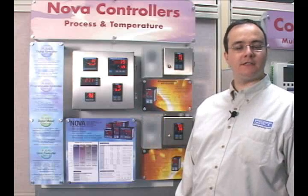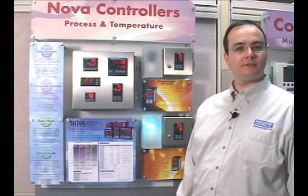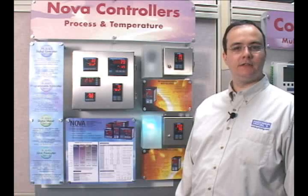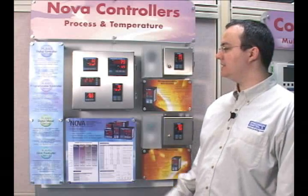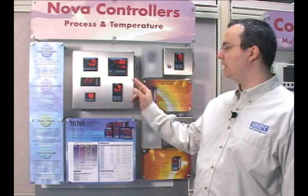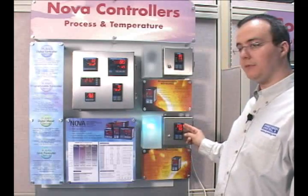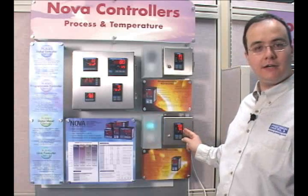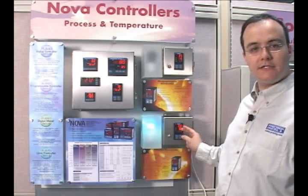The PD540 series is our most popular line of NOVA controllers. It's a line of single loop auto-tuning PID controllers available in a wide range of DIN sizes including 1/16th, 1/8th vertical and horizontal, and 1/4 DIN. The two-line display shows both the process variable that you're measuring as well as the set point, which is your target to control to. Let's take a look at how they function.